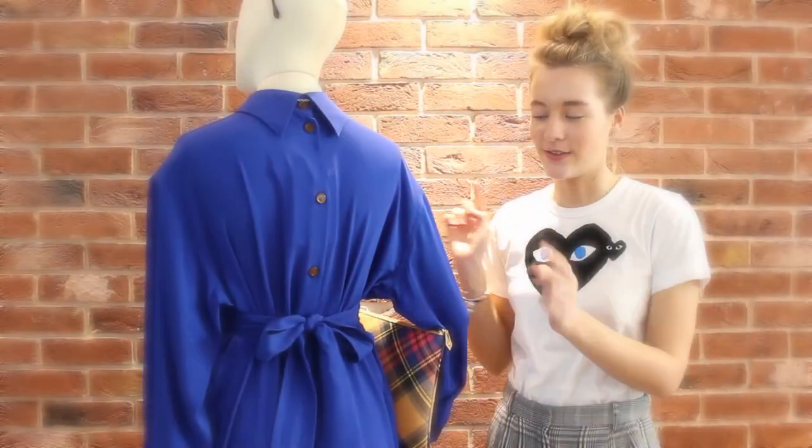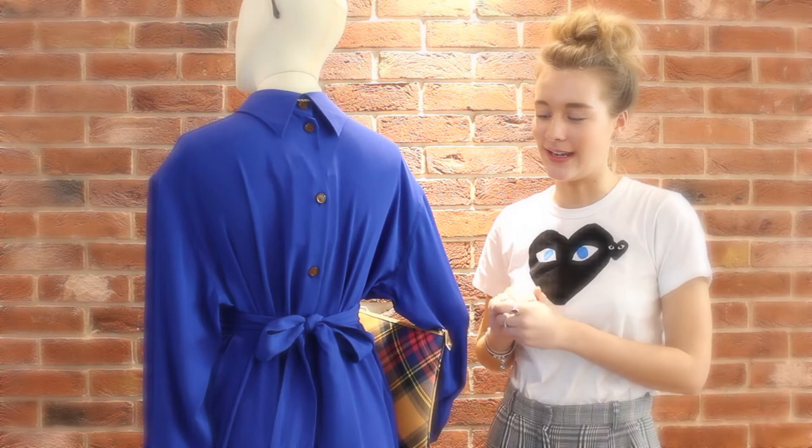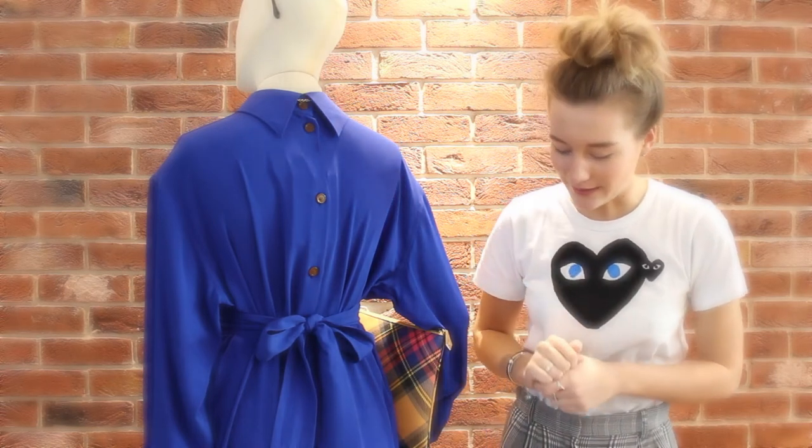With this dress you can twist it round for an effortless day look, and you can pair it with some great gladiator gold sandals.